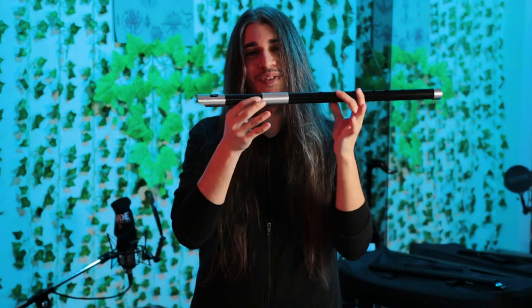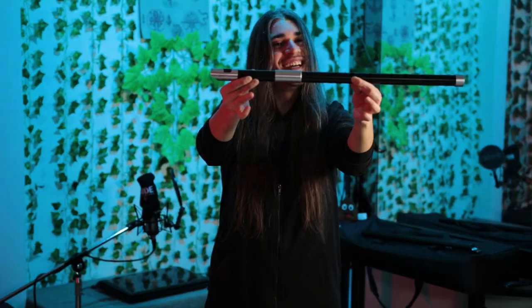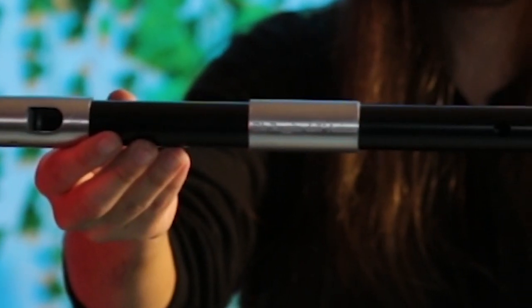And one last thing — I think you've already seen it, but if you haven't, there's your name on the center part of the whistle, and it's amazing.